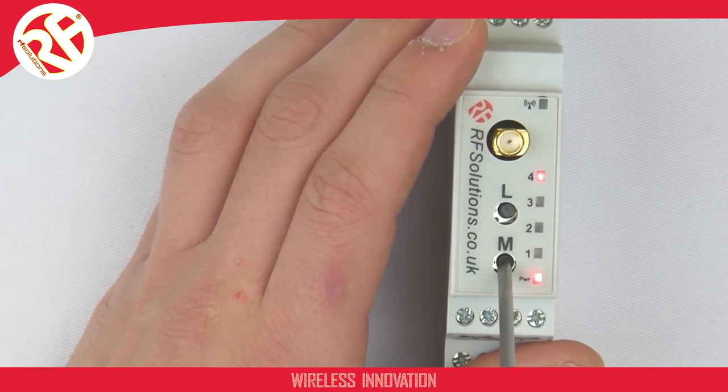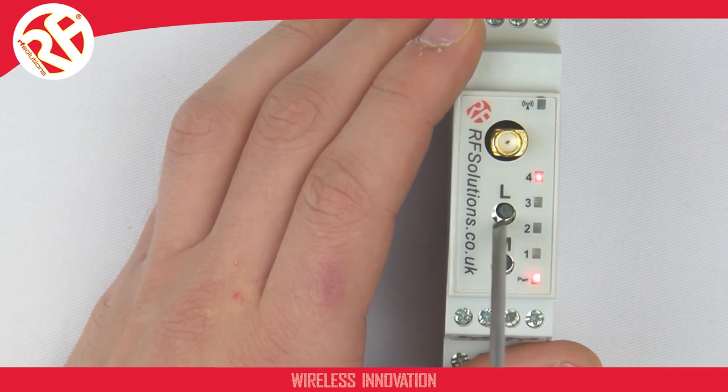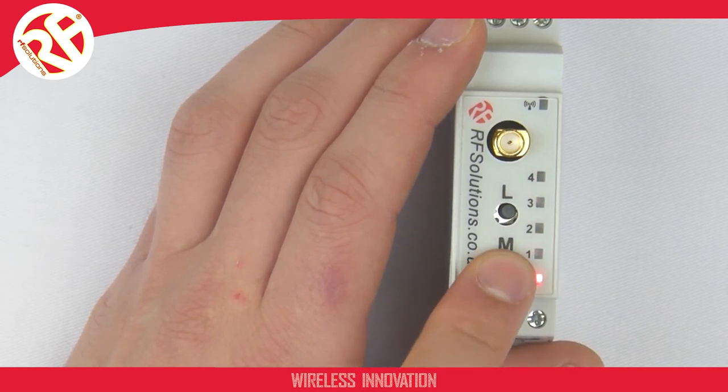Now we have the option of toggling the watchdog to on or off by repressing our M button. Ensure you leave this LED on, press your L button to confirm, and your four LEDs will flash — the watchdog is now enabled.